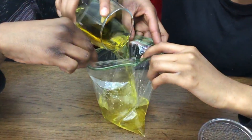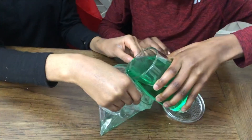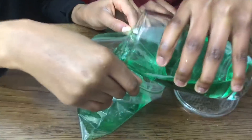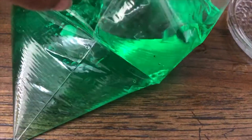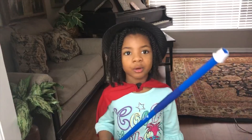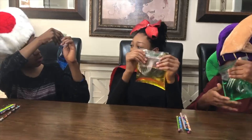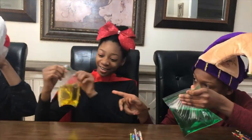This is gonna be awesome! Whoa! This is awesome! Now I will make your bags leak proof! Whoa! This is so cool! Look at him!